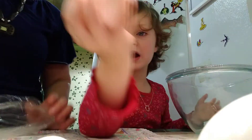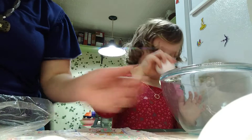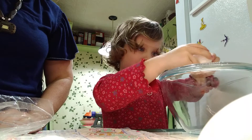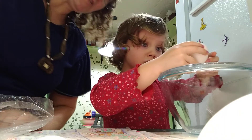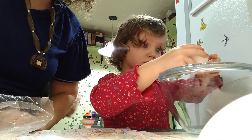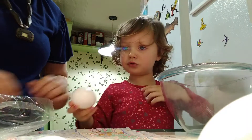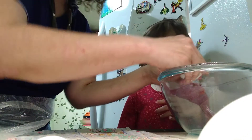Now what do we do? Crack some eggs. Yes, now we crack some eggs. My nail polish! That's okay. You can get an egg on your nail polish — it's not going to hurt it. You want me to pull it apart? And then I'm next.